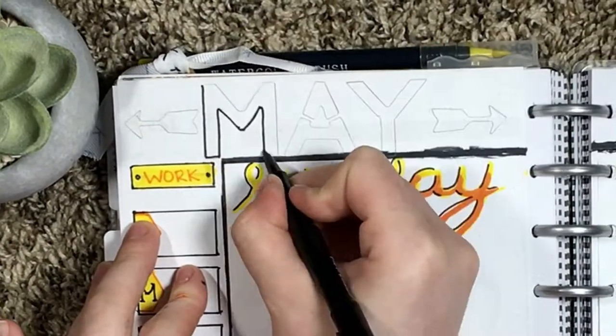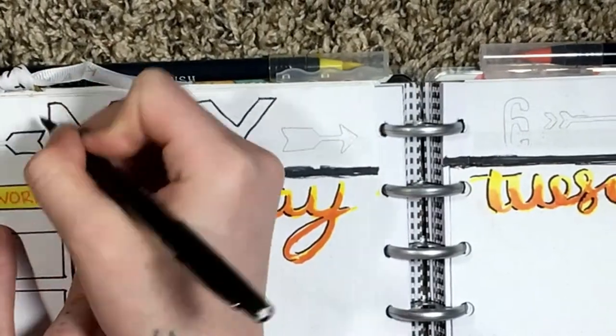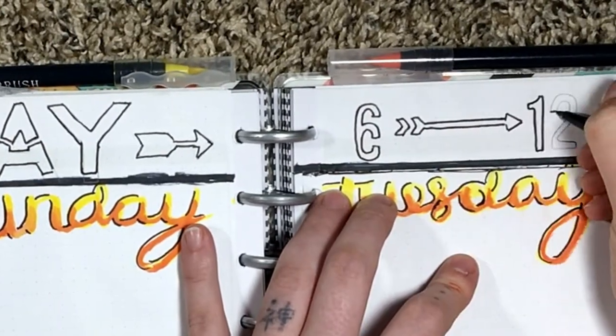Now I'm writing in my header. I used a few templates for this — there was a letter template and then there was a template with some arrows on it, so I added that as well just for a little extra decoration to the page.